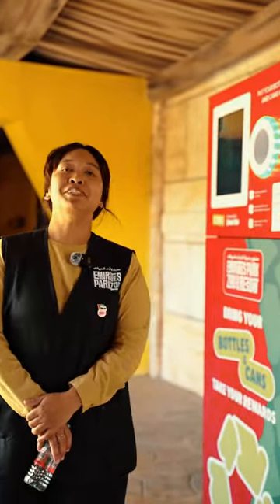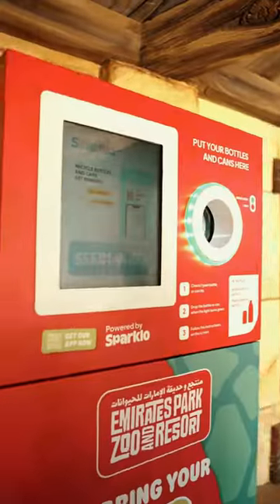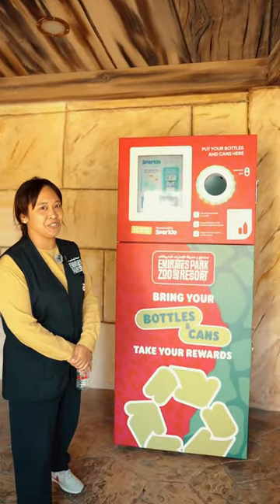Hi, my name is Marsenia. I'm the Education and Conservation Manager here at Emirates Park Zoo. As a part of our sustainability initiative, we have teamed up with SPARQLO to bring you the SPARQLO mat. The SPARQLO mat is a reverse vending machine which optimizes the process of recycling here at the zoo.